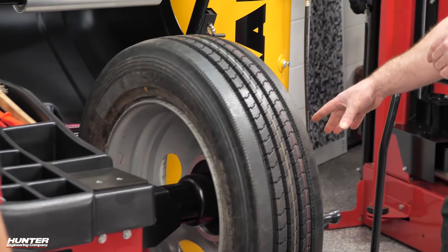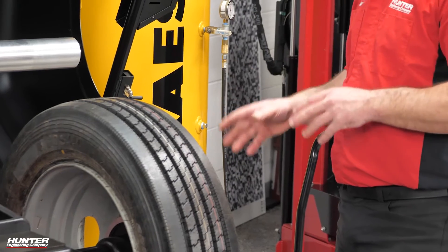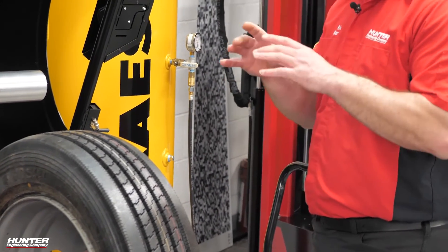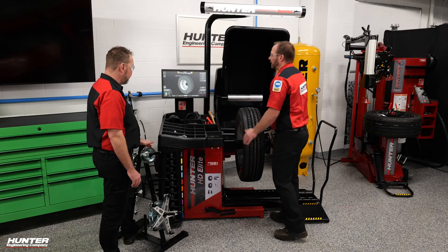I can't stress the fact that we're actually putting this on the balancer just like it would be mounted to the car or truck. We're holding it in by the center of the bore, which is what the truck has on it, and then we're tightening it down with the lug nut holes. You can't be much more accurate than that.